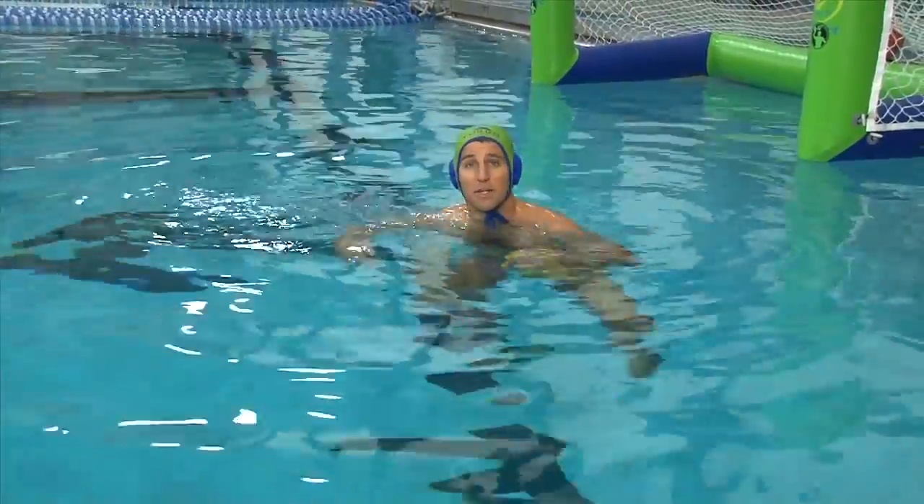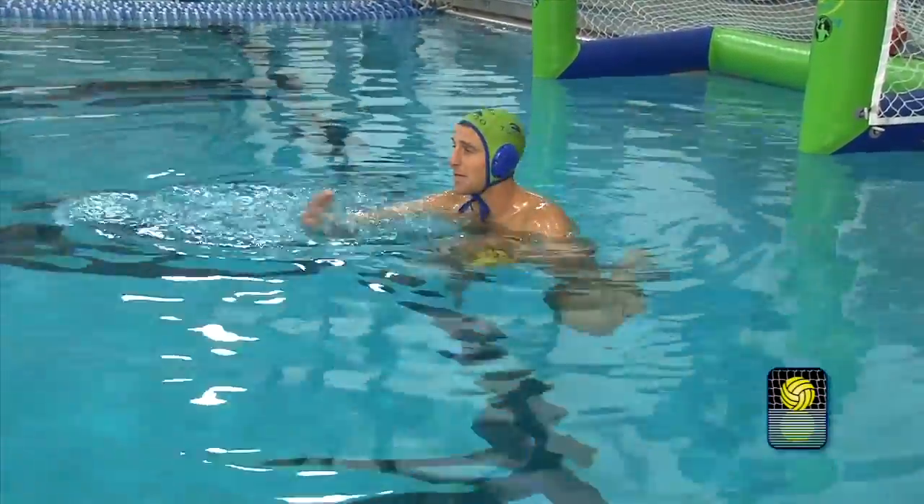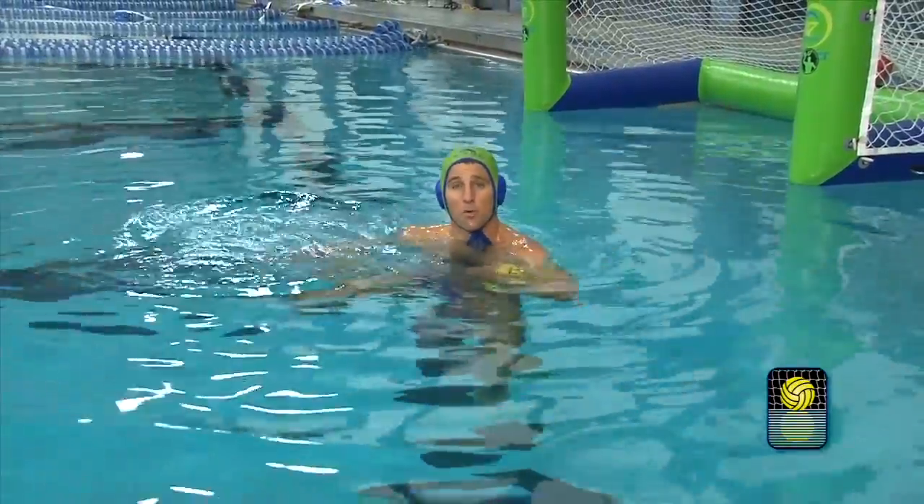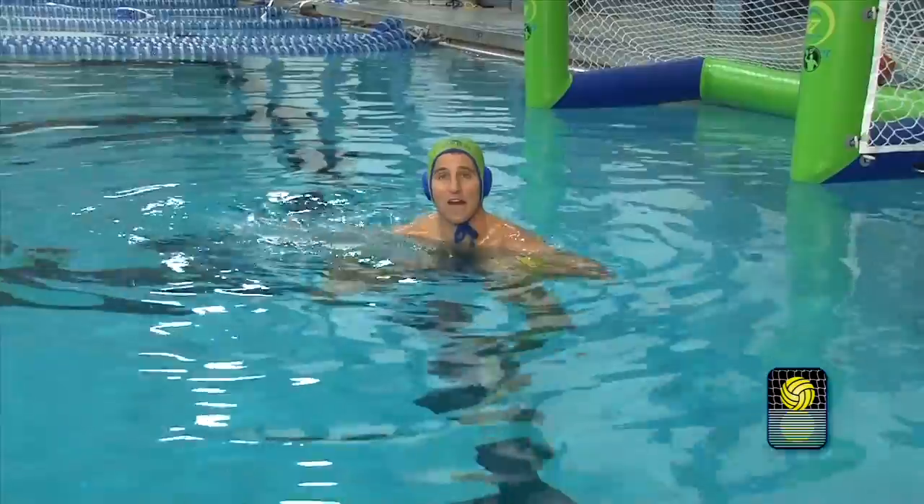One thing we don't want to be doing is taking really long strokes. If we're doing a lap in a 25 yard or meter pool, we want to be able to do this a number of times, not just once or twice in the lap.